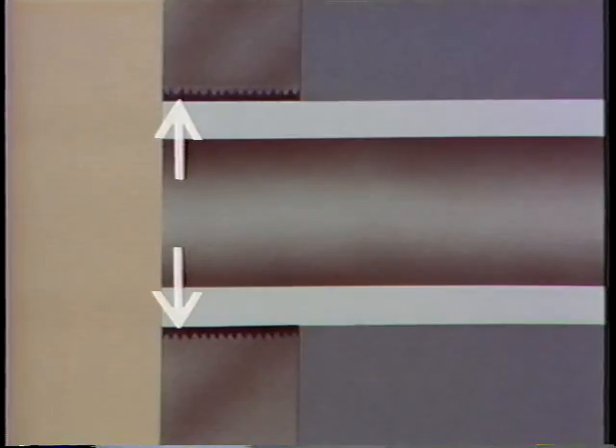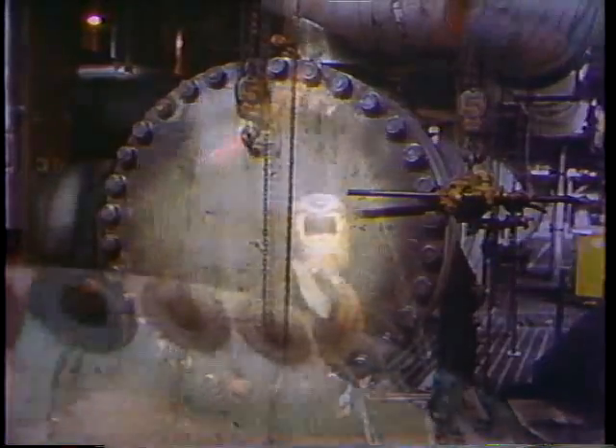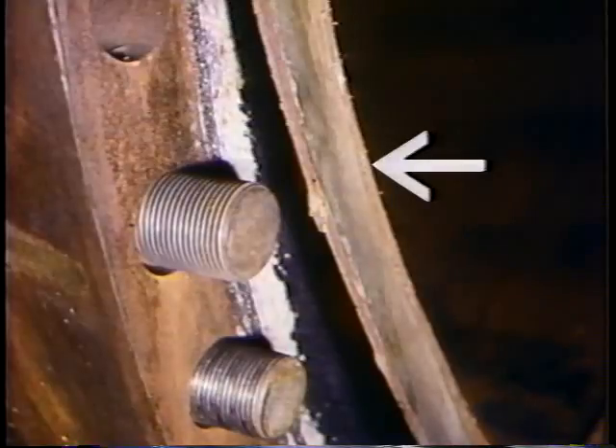Tubes are replaced by carefully cutting them away from the tube sheet so the tube sheet isn't damaged. New tubes are installed the same way the old ones were put in — either by rolling (expanding the tube ends into corrugated holes in the tube sheet, which provides a strong seal against leakage) or by welding (usually done for components operating under high temperature and high pressure). It will probably be your job to prepare the heat exchanger for the retubing job — rigging the component to open it and close it up after the tube bundle is back in place.